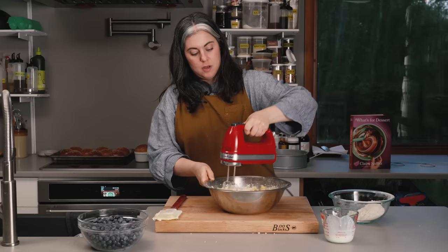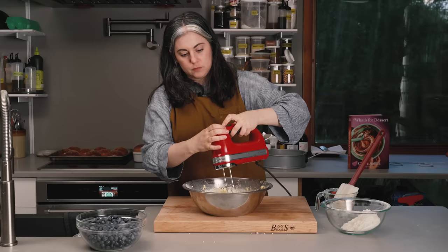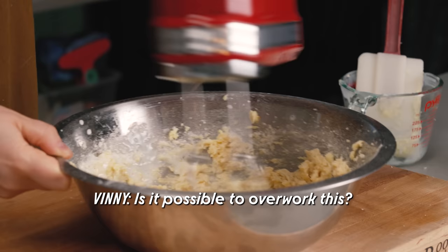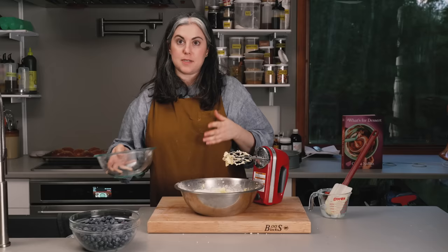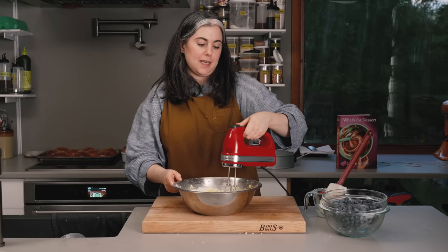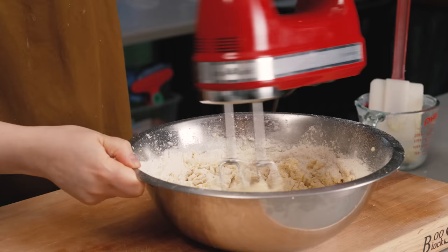I'm mixing on low this whole time. Then the remaining buttermilk. You can overwork this for sure — if you mix a cake a lot it's going to become tough. Liquid plus flour equals gluten; the more you work it, the more gluten you develop, and you get a chewy cake, not a tender one. So that was the last bit of flour, and I'm mixing just until it mostly disappears. I like to do the last bit of mixing by hand.